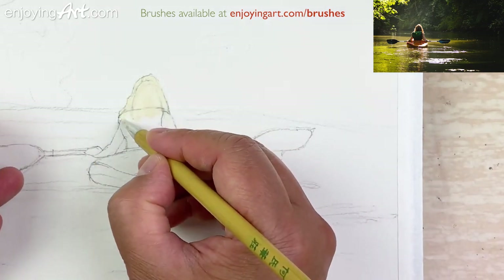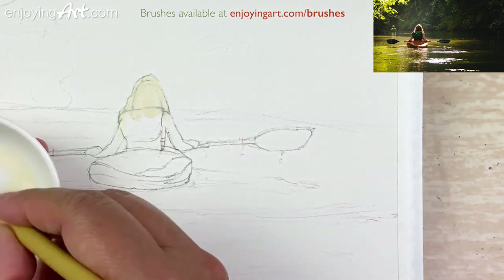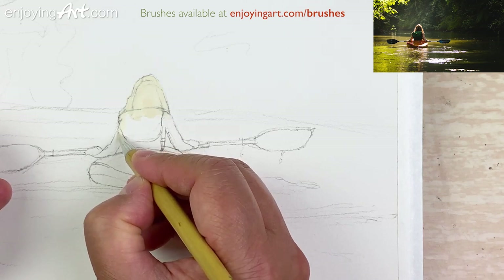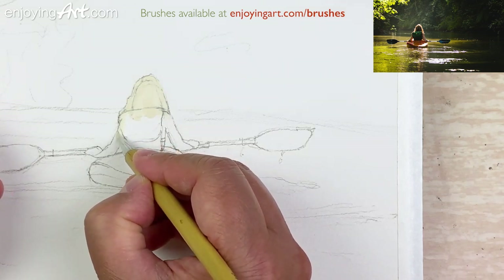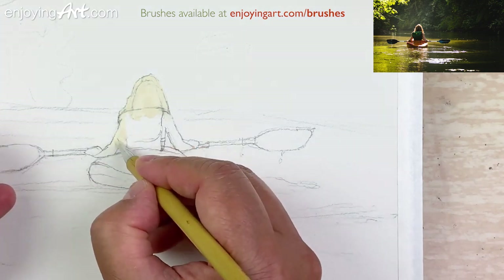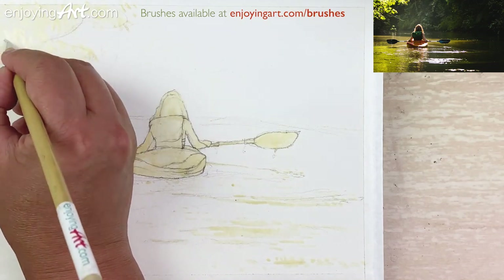Make sure the masking fluid is thick enough or it's not going to cover completely. Coming down here, take a look at the arm — making sure you get the shape correctly, as accurate as possible. Be patient; we're going to wait.